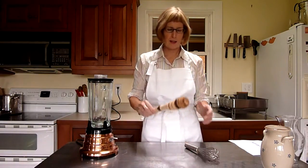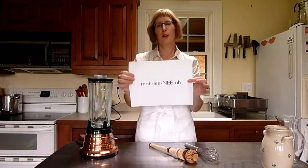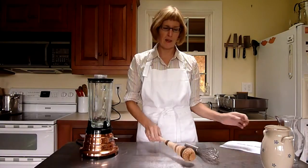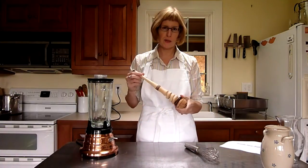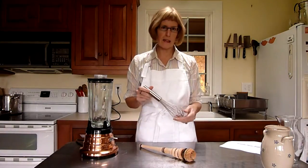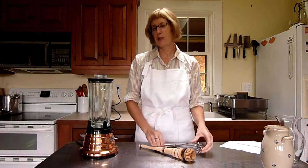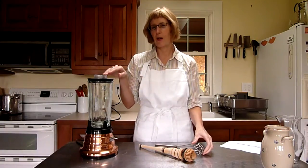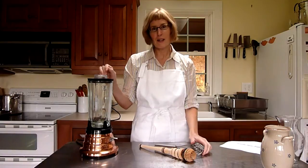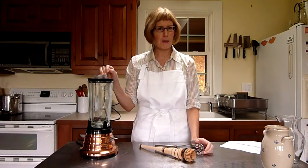The first is a molinillo, pronounced molinillo, and it is an authentic Mexican tool designed just for this purpose. We're also going to use a whisk, which is a good stand-in if you don't have a molinillo, and we're going to use a blender, which is not at all traditional, but it makes a really great head on the drinking chocolate that I like a lot. So we're going to go through that process and I'll show you how it works.